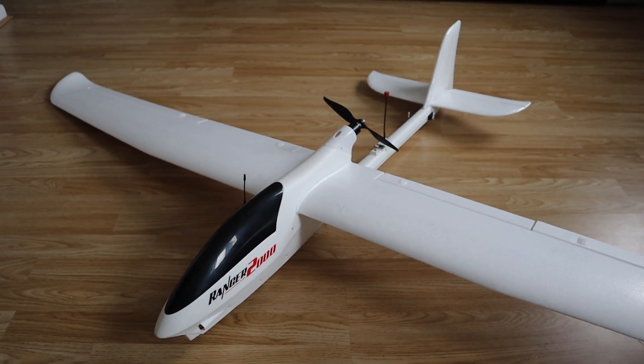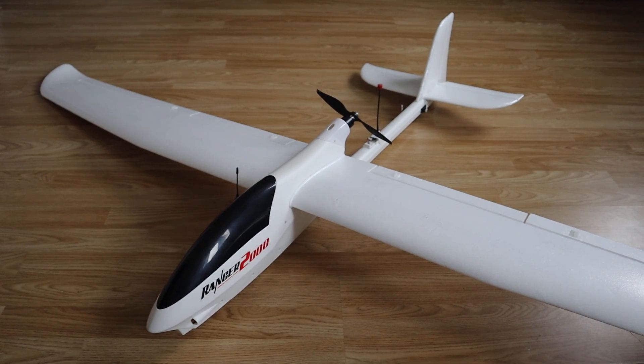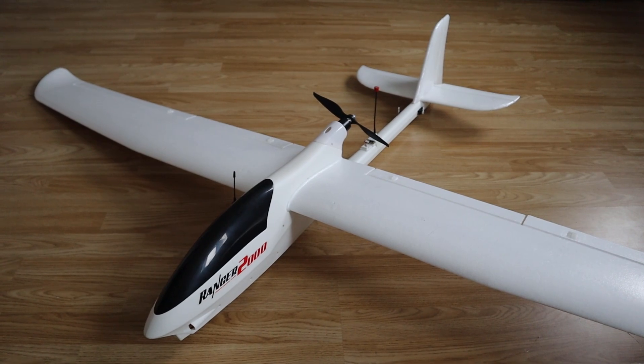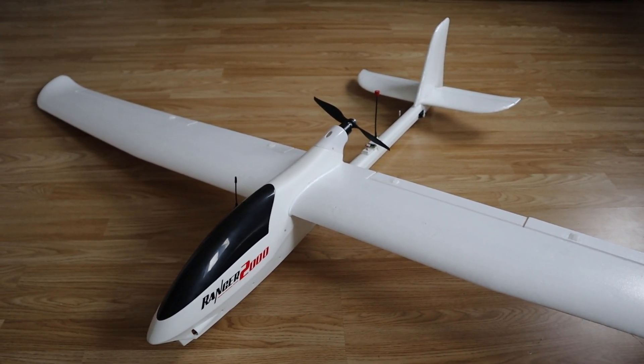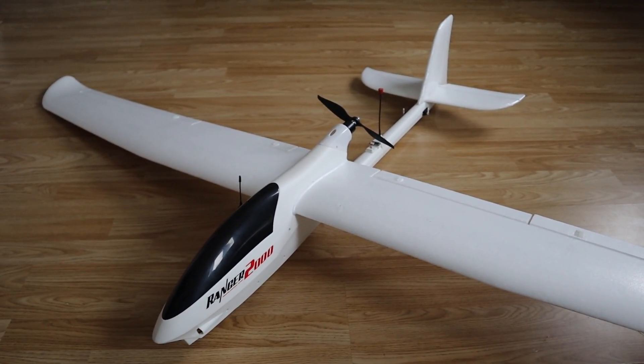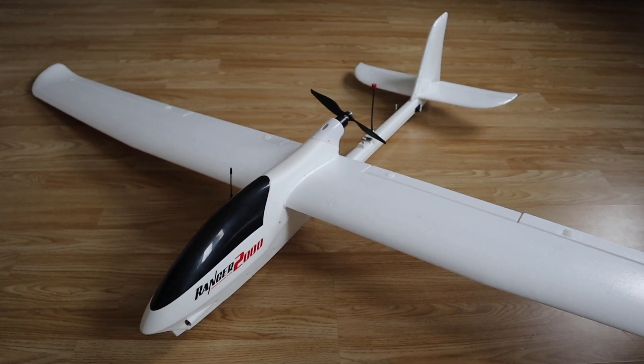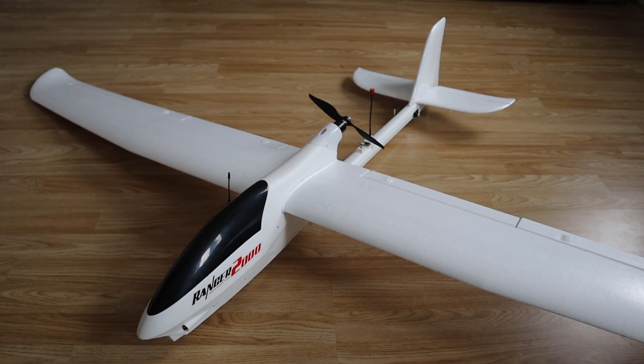I've actually been wanting a Volantrax aircraft for quite a few years now, but every time I've looked I've never been able to find one in stock, and to be honest I actually thought maybe Volantrax had gone out of business. But then a couple of weeks ago my local online hobby shop got a whole load of Volantrax aircraft in stock. So here we are.